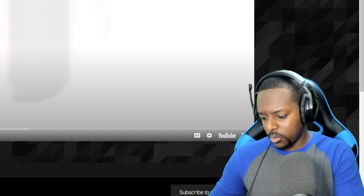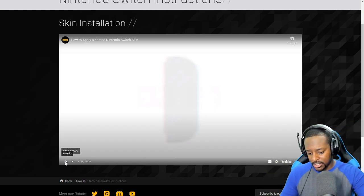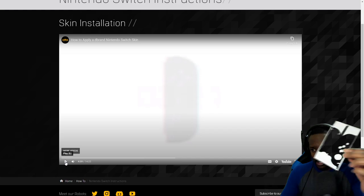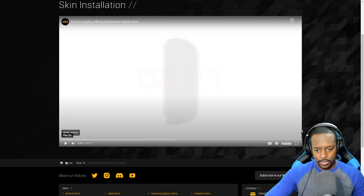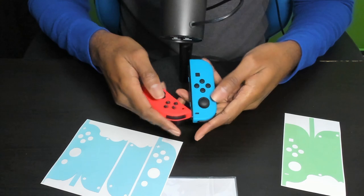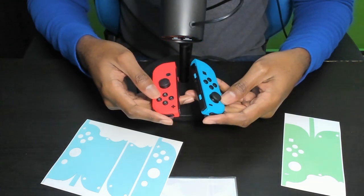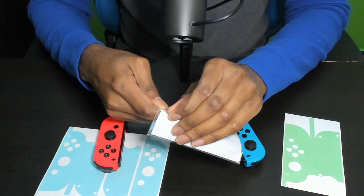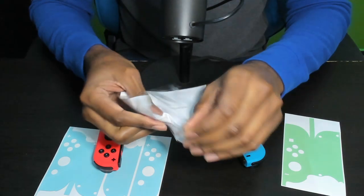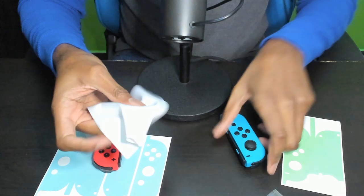I think I got that — that seems pretty simple. So we have two of these: one is the precision and one is the simple. Let me go grab the switch and joy-cons and we're gonna get it going. Here we go — I have my joy-cons. The first thing they said to do was wipe them down, so we have the little cloth that came with dbrand. I have no idea what I'm doing, but let's wipe down the blue one first.